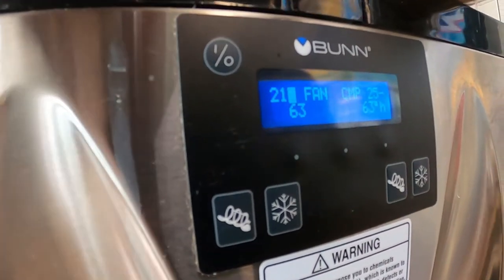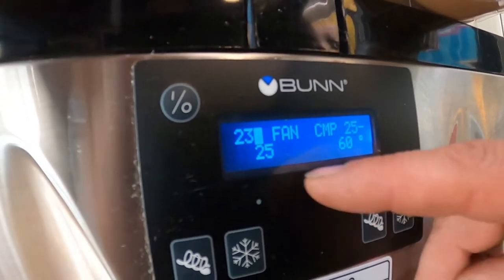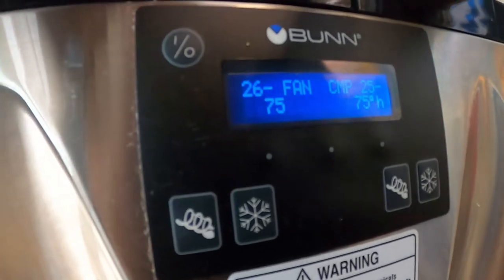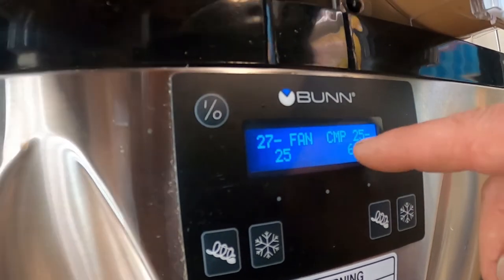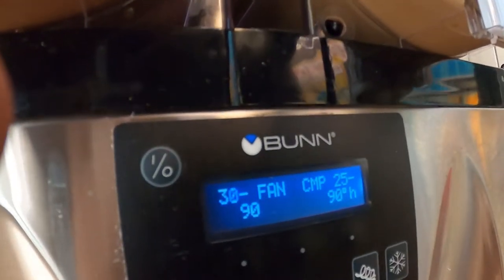That line is not pulling refrigerant gas; this square means that side is, and that side is frozen. 75 degrees — our barrel is 60 degrees, whereas that one is 25. That one is freezing, this one is not.